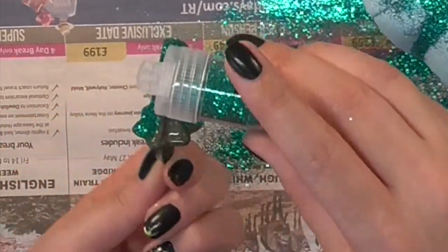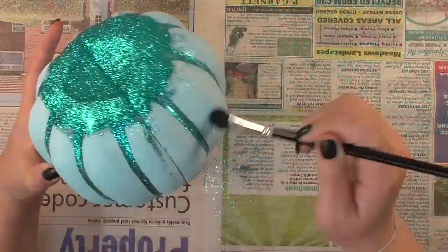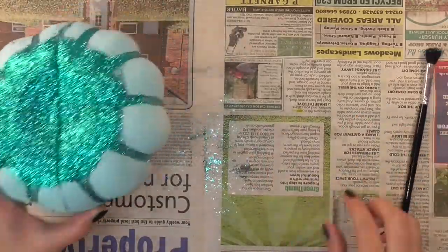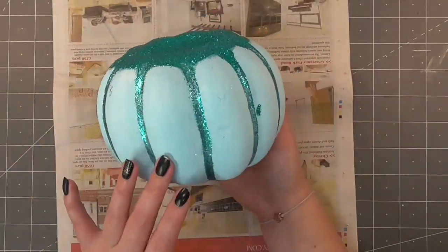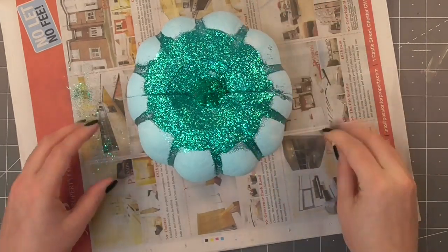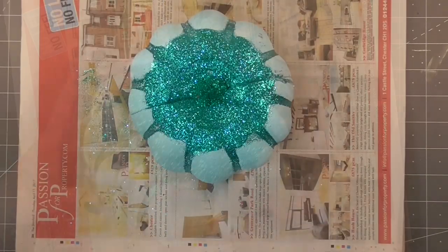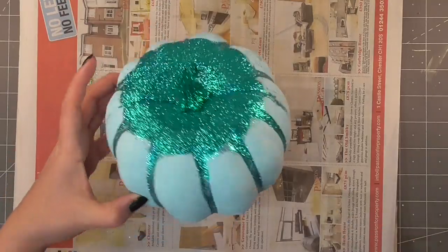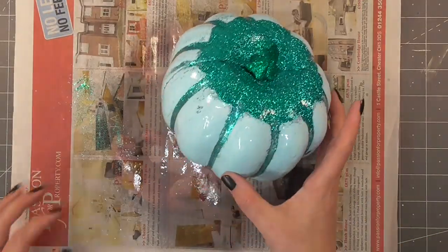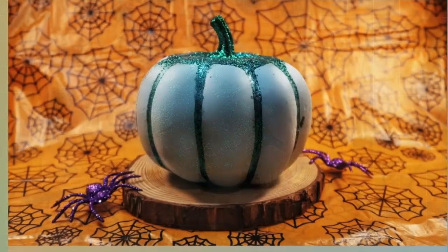I used a green glitter on the topper — they end up looking quite similar on film but you'll see the difference in the final picture. Once completely dry I used a dry brush to brush away the excess glitter; it should only stick where there's glue. I wish I'd brought the glitter down a little further rather than just right on top, and I think it would look really cool as a full glitter pumpkin or an ombre color fade. I grabbed some hairspray to seal in the glitter, let it dry completely, and this one was finished. It's probably my least favorite.